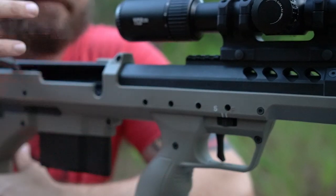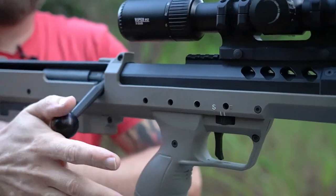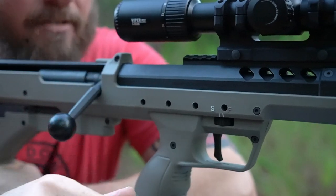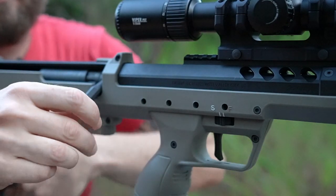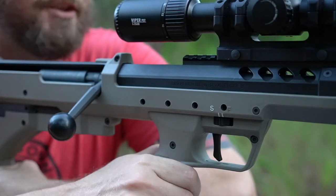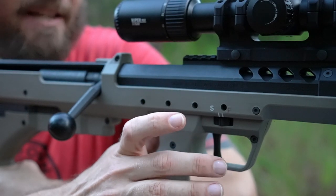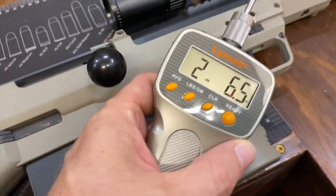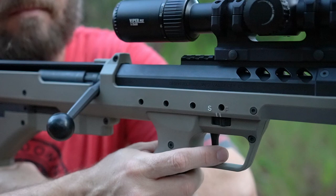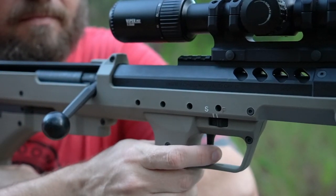Let's talk about the action area. It does take some getting used to — the bolt is right next to your face. You can run it without hitting your face, no problem, but there is a little learning curve. The trigger is beautiful on this. I'll put it on a pull meter and roll in that footage — I'm going to guess it's right around two, maybe 2.3 to 2.5 pounds. Very crisp, there's no take-up to it — you're already at the wall.